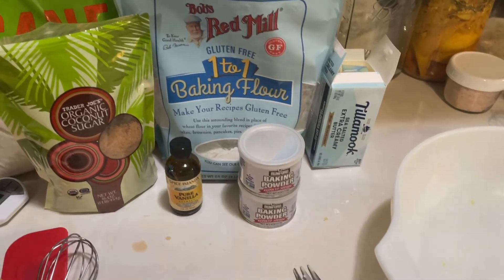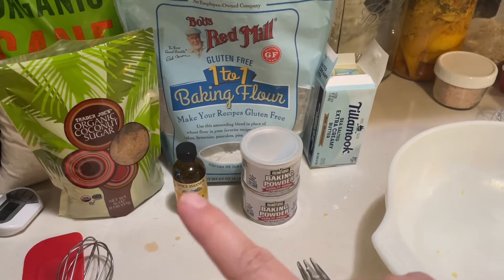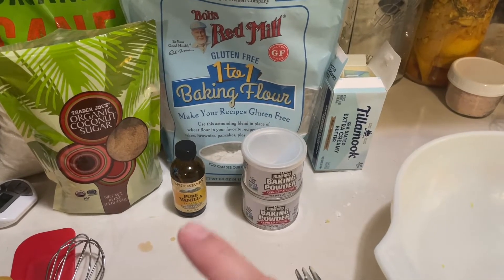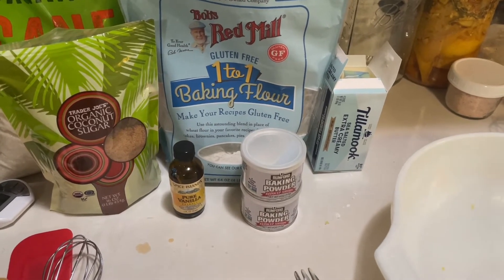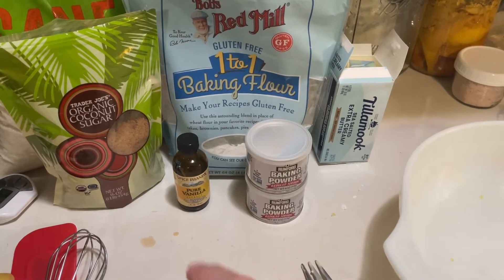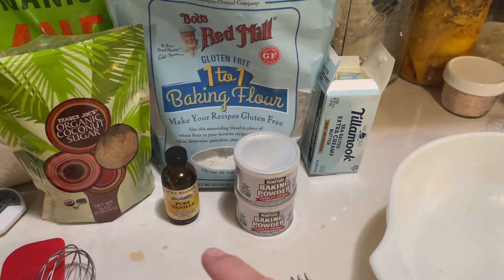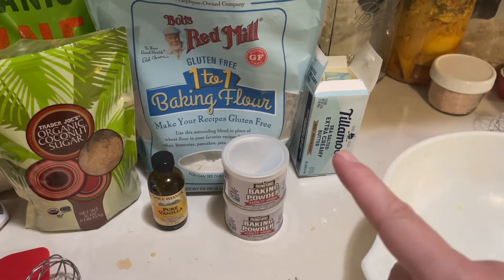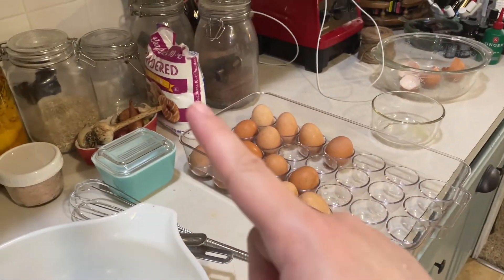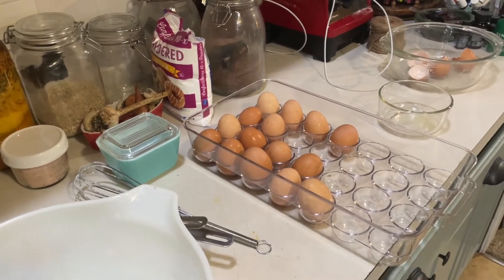For flavoring, you can use vanilla, anise, or peppermint — I've made them in all kinds of flavors, but our favorite across the board is vanilla, so I use regular vanilla extract. You can use any kind of extract; almond is really good and anise is traditional. Then butter and eggs, and powdered sugar if you want at the end. Those are all the ingredients — I'll link the recipe below.